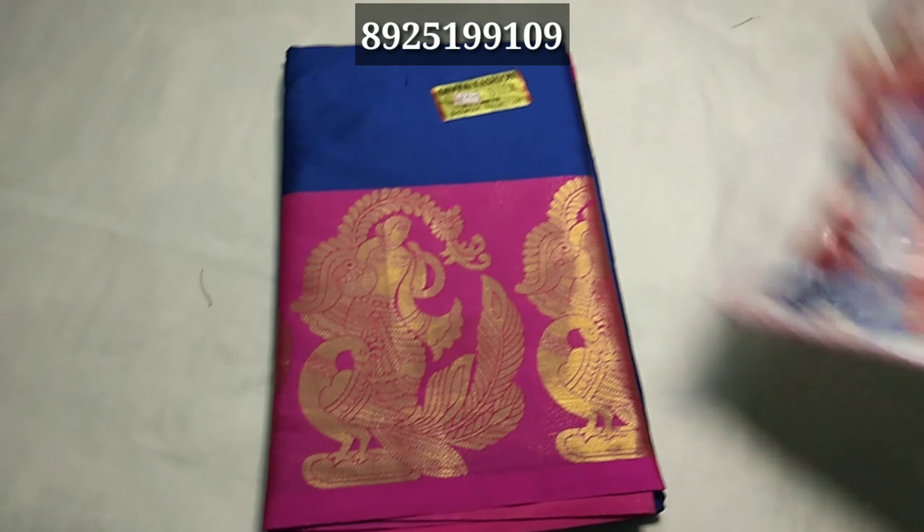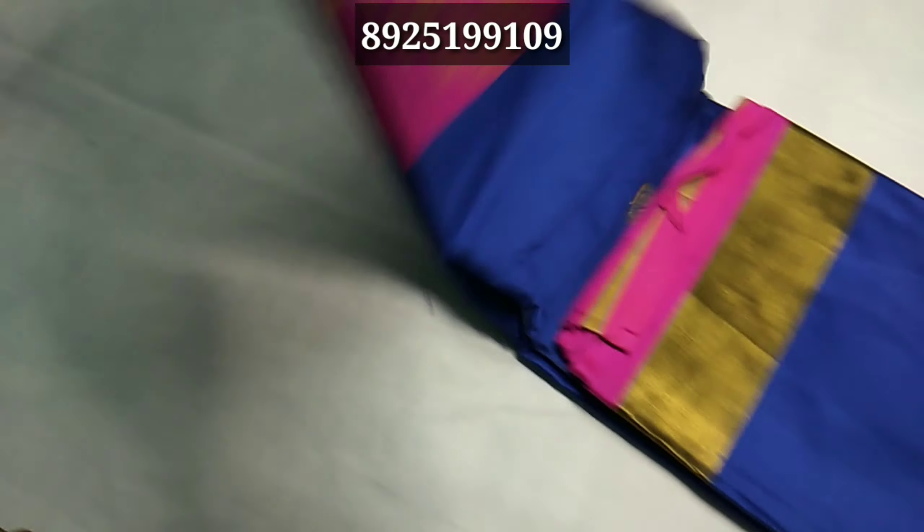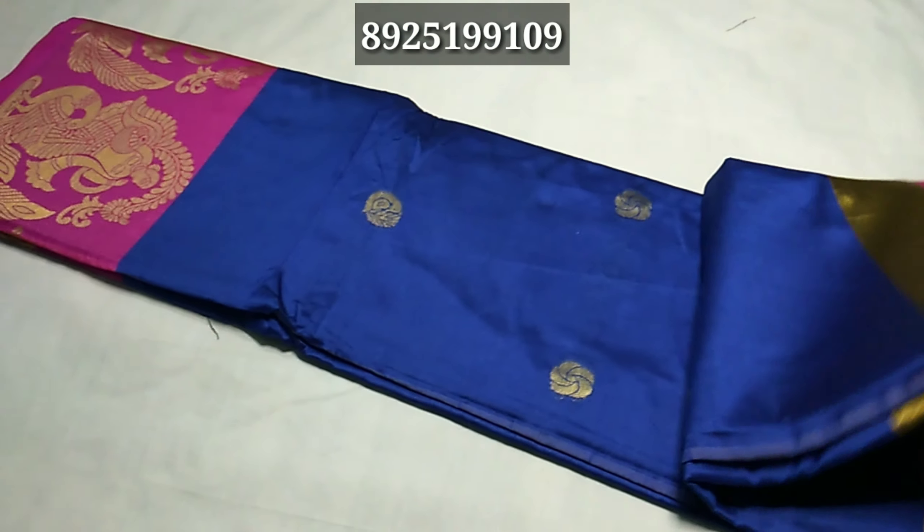Hello, viewers. We will see a new series in this video. The first one is the Dancing Elk Sari. We are using the Dancing Elk Sari. This is the new model.